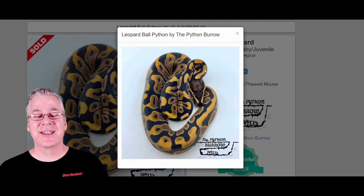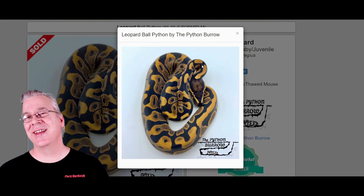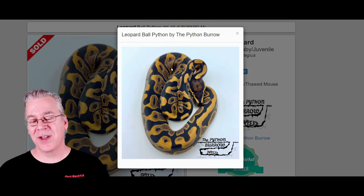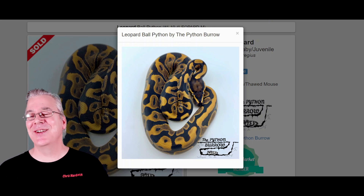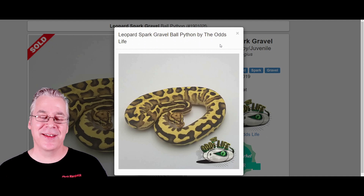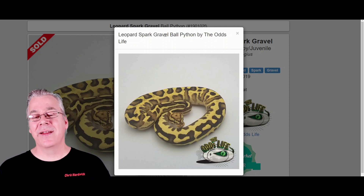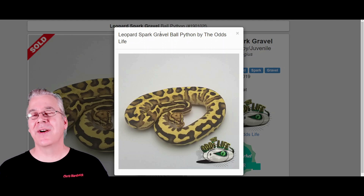Here's another one I wanted to show you: leopard. Leopard is kind of a pseudo dark morph. If you work leopard into some really dark snakes, a lot of times it'll make the darks really darker and jumble up the patterns on a lot of combos. Here's what happens if you work leopard into a bypass — take a look at this snake. This is really incredible — this is the leopard spark gravel ball python. If you took this and bred it to something else you would get 50% leopards and 50% normal-looking snakes, with half being sparks and half gravels, and you would get no normals. Pretty awesome combination.